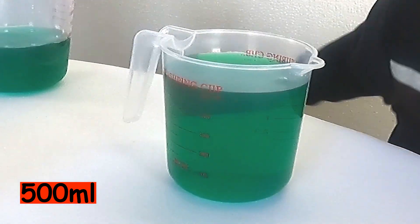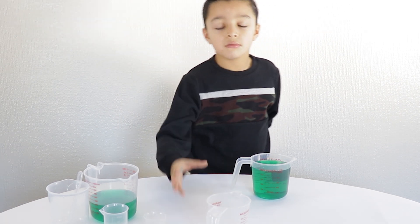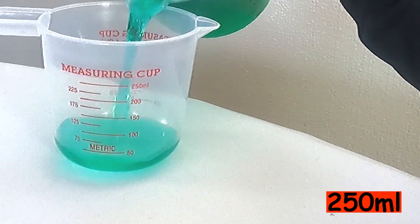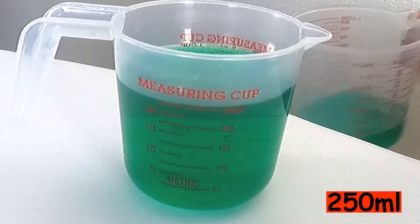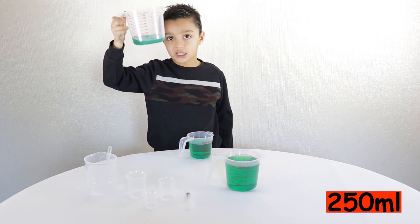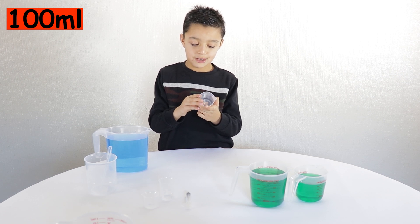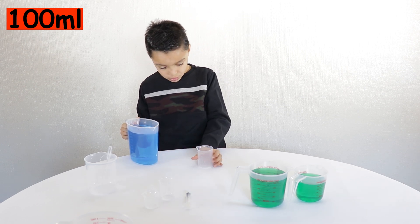How much does this container hold? 250 millilitres. Okay, so let's try and fill that one up. How much do you have there? I have 250 millilitres of green water. And then this one — what's the reading on that? This is 100 millilitres. Yeah, so we get to see how much 100 millilitres looks like.